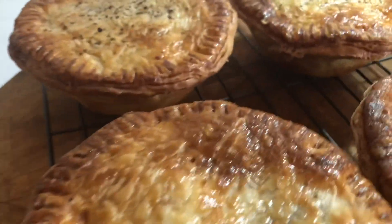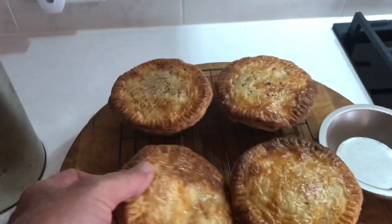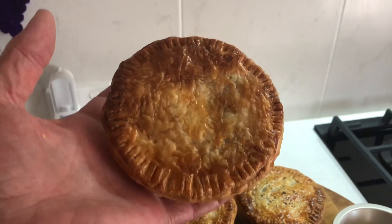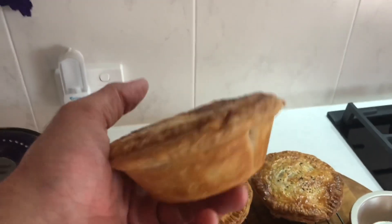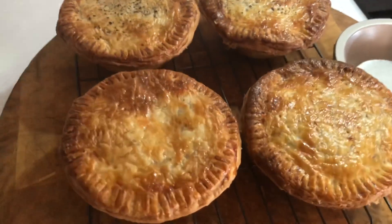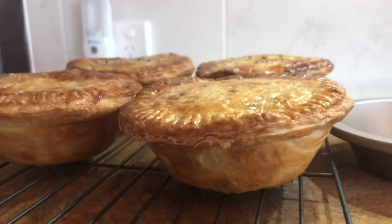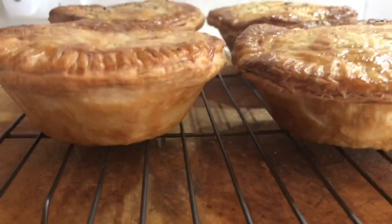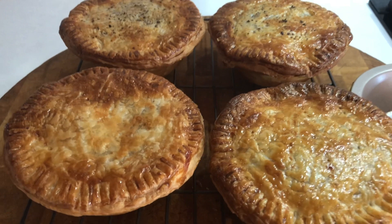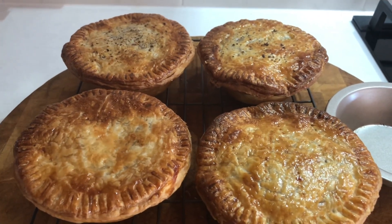We're going to have pies for dinner tonight and you saw how they were made. Put anything in a pie you like, it doesn't matter. Pick it up, whack a bit of sauce on top, and go watch the footy — which we can't do at the moment, but it won't be long. So for you pie lovers, I hope you enjoyed this video. For those that didn't — I don't care! If you have been, thanks for watching.